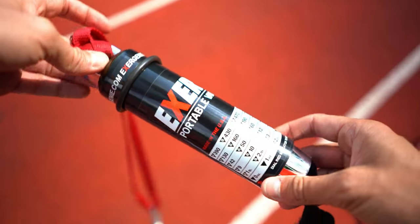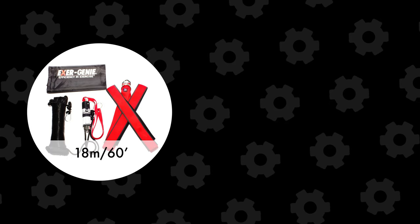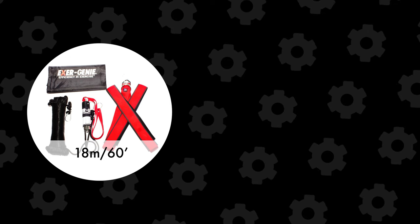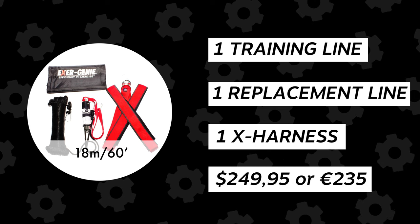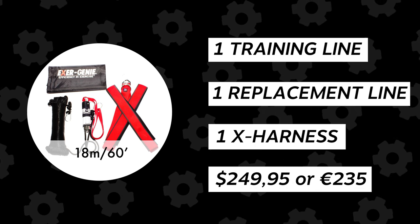There are three different lengths of Exergenies you can buy. The short option is a 60-foot line, which is 18 meters. This package comes with two lines — one training line and a replacement line — and will cost you $249.95, or around 235 euros.